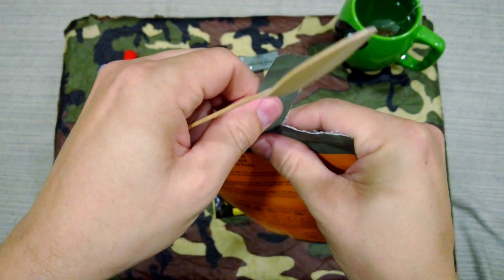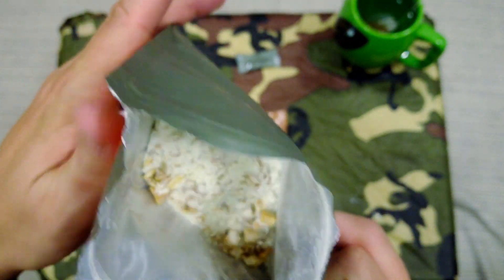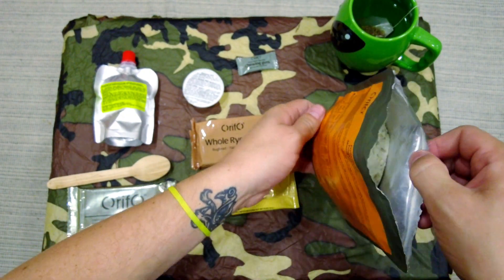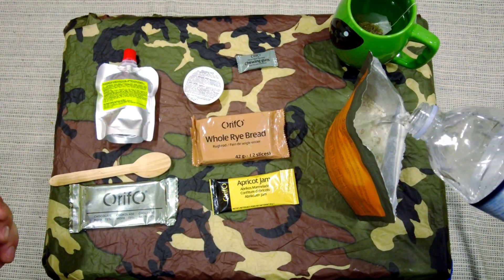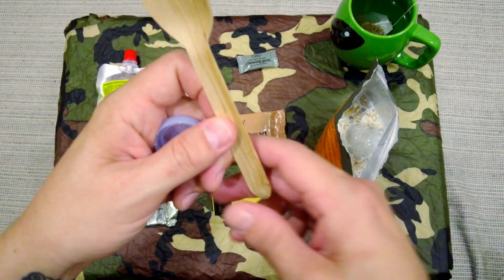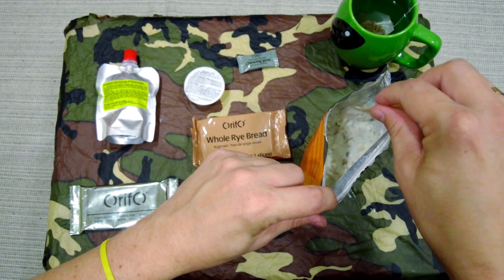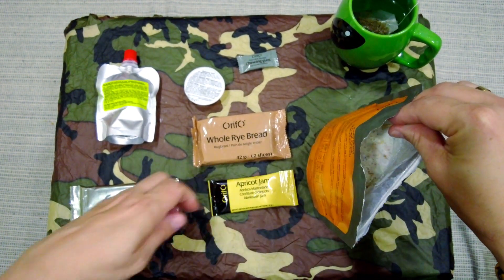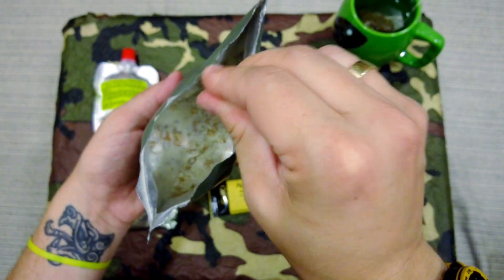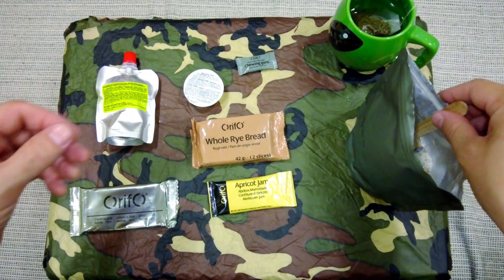Let's open up this muesli. That's what it looks like inside — there's some muesli and powdered milk. I'm going to be using one of their bamboo spoons. Usually I find these are pretty crap, almost like those flimsy plastic spoons you often get in rations. But this is what the soldiers might have to use, so we're going to use the same. Right, leave that to rehydrate.